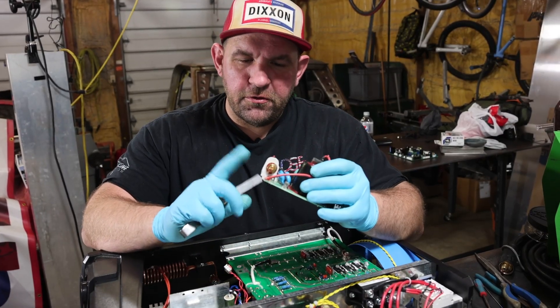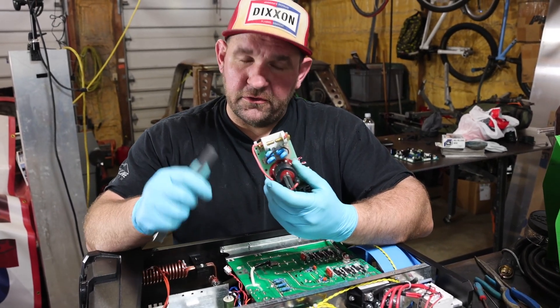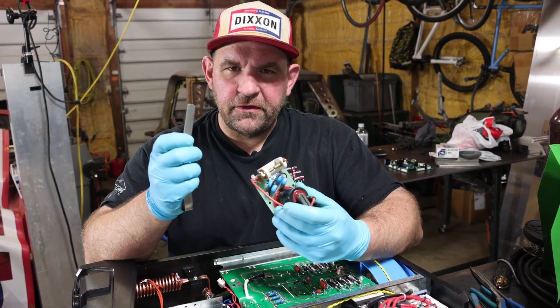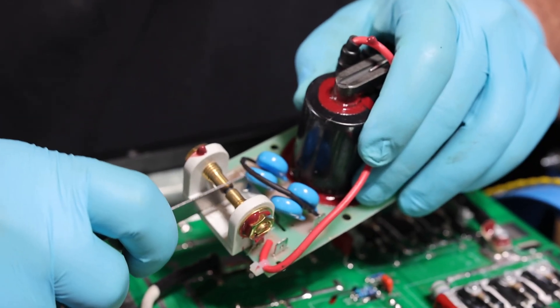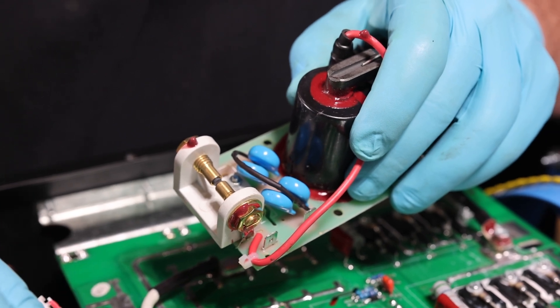Before you put your new high-frequency board in, you want to go ahead and make sure to check your points gap, because it's a lot easier to do it now than when it's in the machine. So I've got my thirty-five thousandths feeler gauge — go ahead and double check these. We've got a nice little bit of drag, so these points are set correctly from the factory.